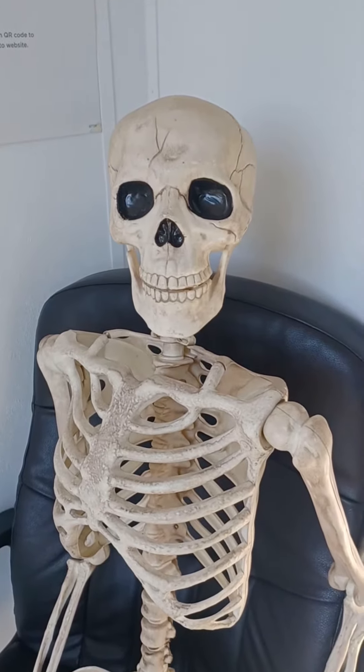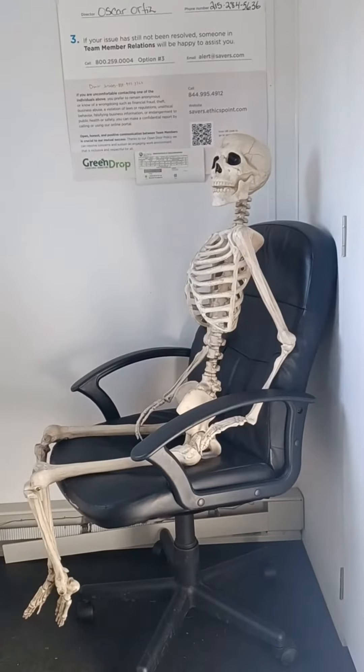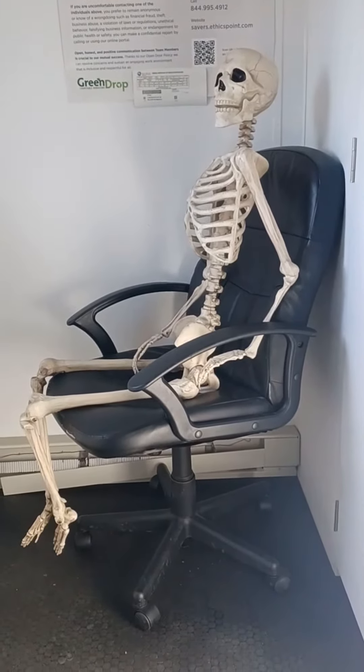This is our new employee today. His name is Sam. This guy has not done any work — he is dead weight.